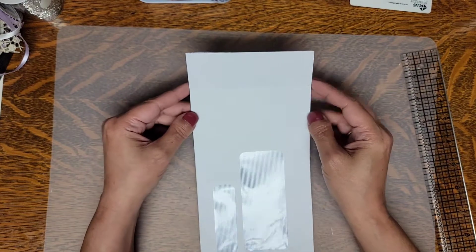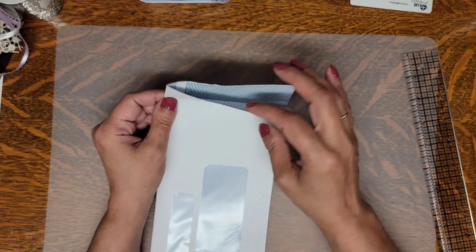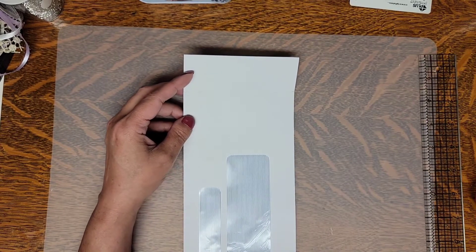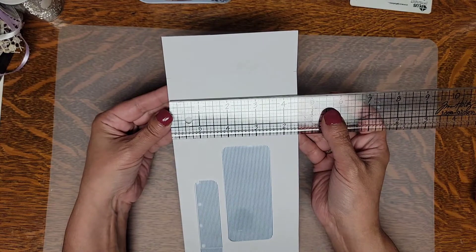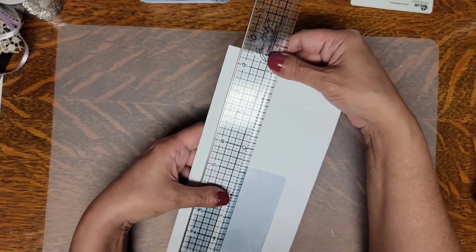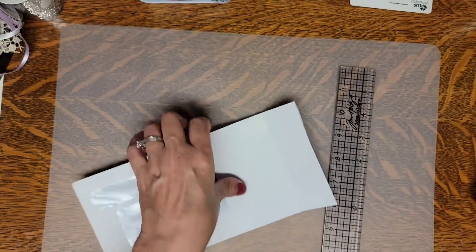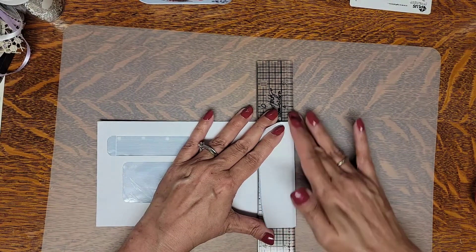So what I did — I started out with this large envelope and I actually cut it down here and also up at the top. You can do this with any size envelope you would like. I'll just give you the measurements of mine: it measures four and a half inches across and the total length is nine and a half inches. Then I folded it at one and a half inches right here.